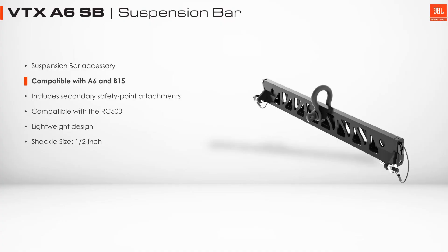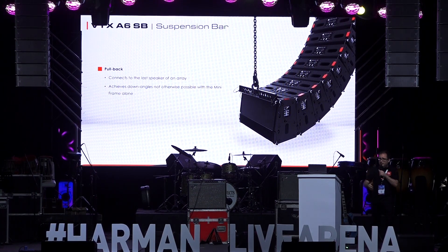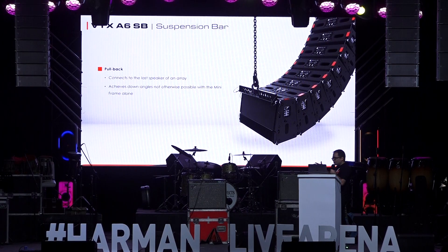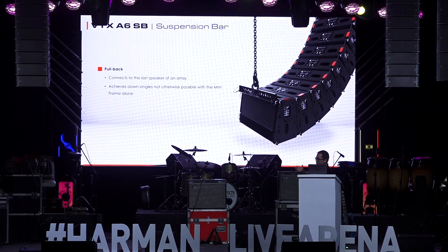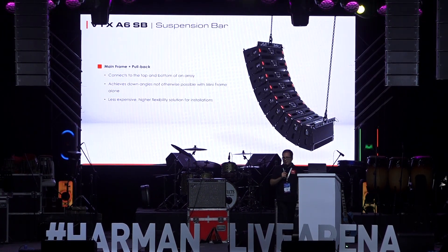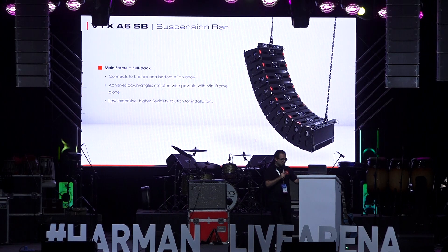We also have a suspension bar, which can be attached to the bottom of the array. Sometimes we have to create very curved arrays and trim them very high to get out of camera views and things like that. The suspension bar can be connected to the very back of the system and gives us another fly point at the very back to create these curved arrays. It can also attach to the top of the A6, so depending on the configuration and the situation, we can skip the mini-frame and suspend an A6 array completely on suspension bars.